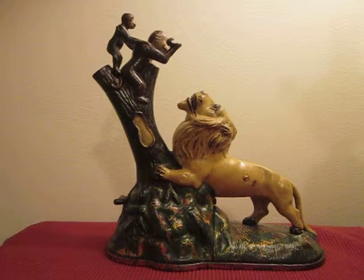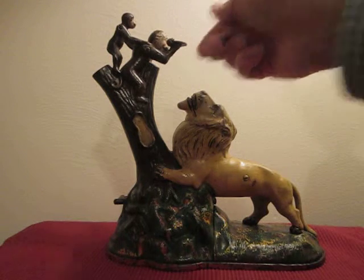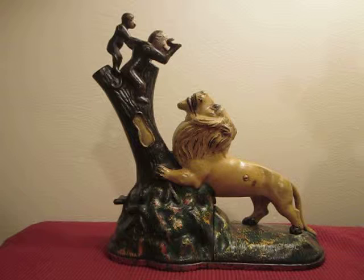In order to operate, you place a coin in the monkey's hand, just like that. You press the lever at the base of the tree. The monkey throws the coin at the lion who opens his mouth and simultaneously catches it.